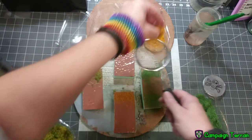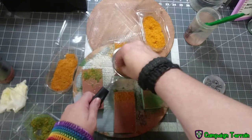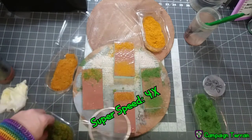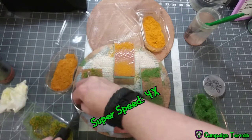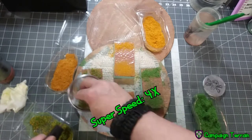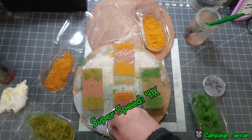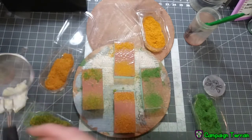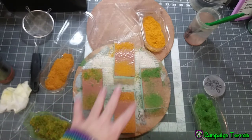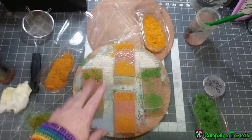Bright yellow — same thing, spin it around, spin it around. So I've got those on there to at least a decent coverage. I'm going to let those dry, toss them in front of a fan, let the paint-glue mixture do its thing. Then I'm going to come back, and when you see me again I will have already sealed these down.